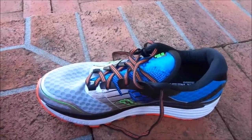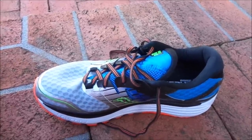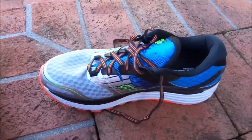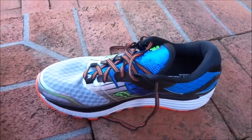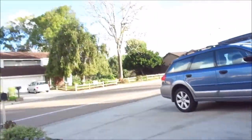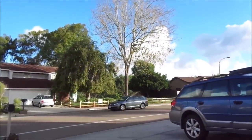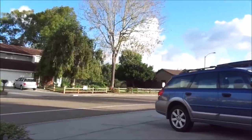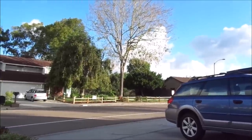Hopefully it plays out correctly for Saucony's sake and for all you out there running in this shoe — hopefully that plays out as well. It is a beautiful day here in Southern California. November, still running in shorts and a t-shirt. Gotta love that.